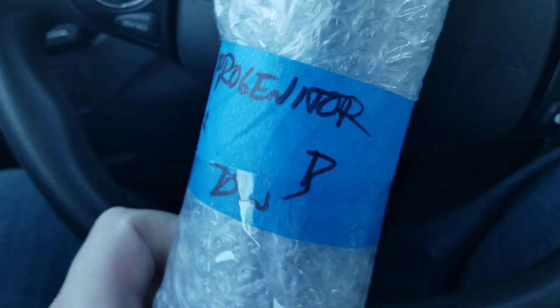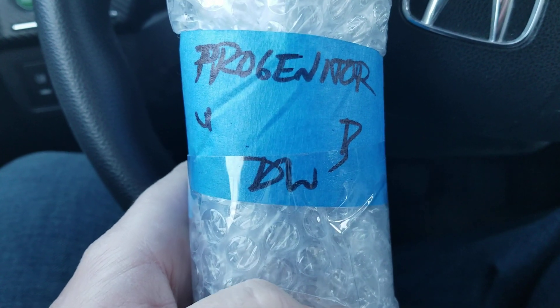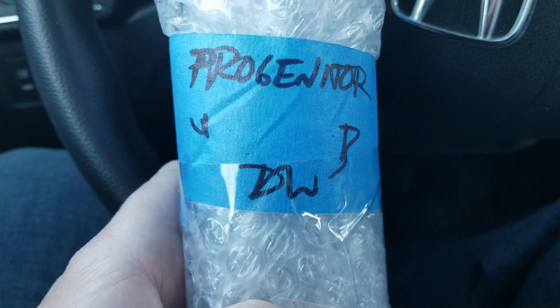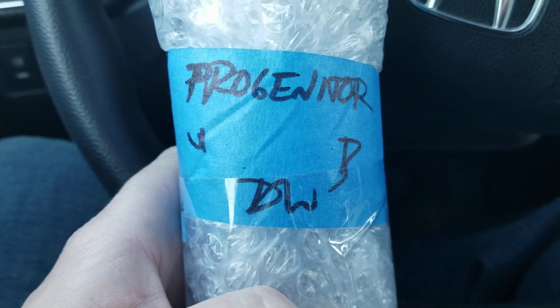Hey everybody, so I've got two sabers to reveal today, but I'm just going to do one right now. And since they both came in the same box, I figured I would just reveal the first one that popped out of the box. And that's going to be my progenitor.